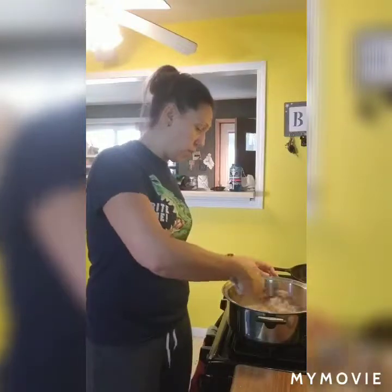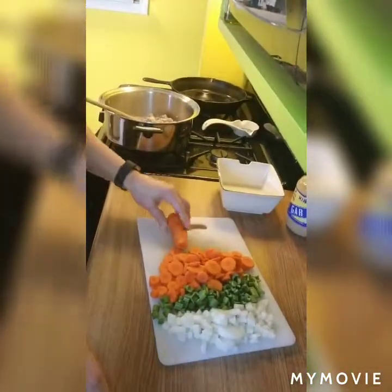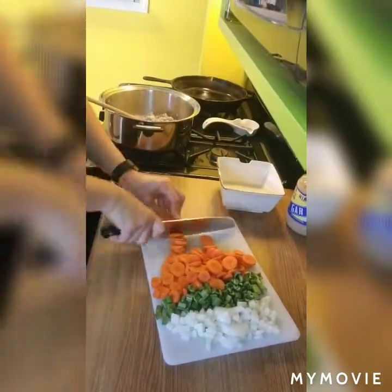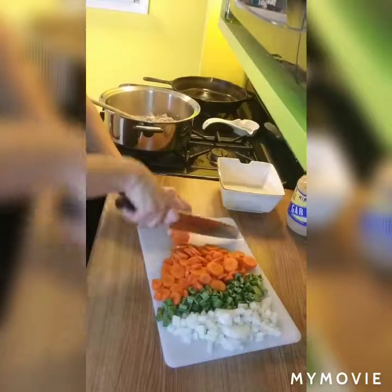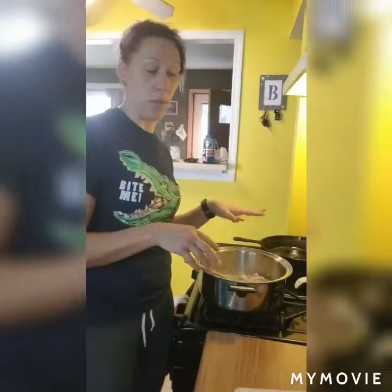That is our first step. My sausage is just about done, and while this was browning I cut up some vegetables - carrots, celery, and onion. I'll take the sausage out of the pan. The recipe says to drain it, however there isn't much grease because it's chicken sausage. If you were using a sausage with a higher fat content, yes, you'd want to drain it.